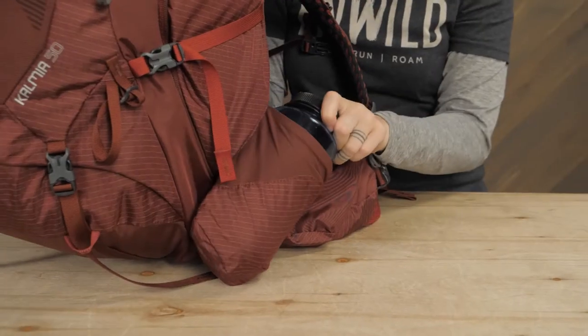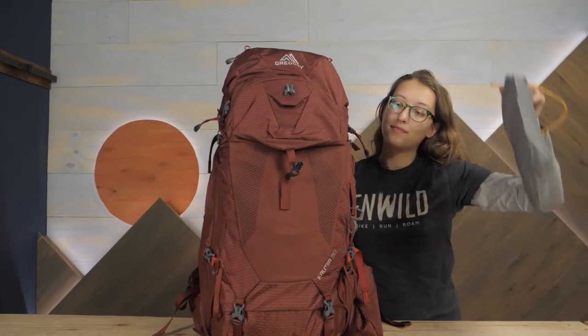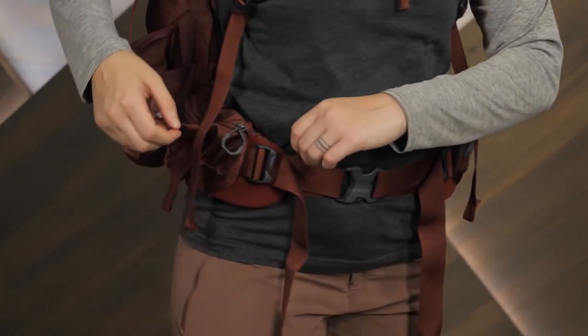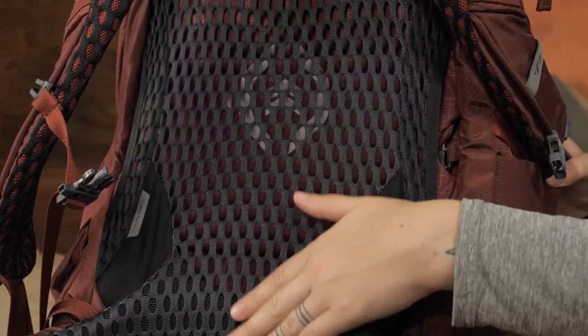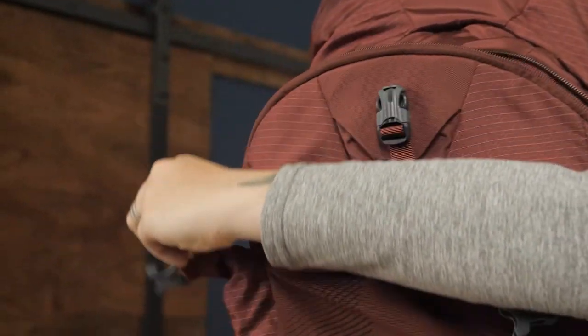Stretchy side pockets and a large stretch mesh pocket on the outside of the pack offer convenient, quick access storage. Additional helpful features on the Kalmia include hip belt pockets, a polygene stays-fresh odor-controlled treatment on the back panel, and a front zippered pocket with a mesh organizer.